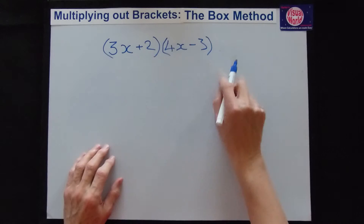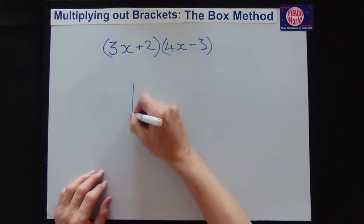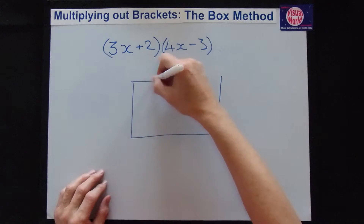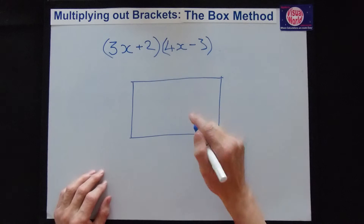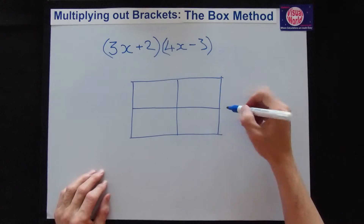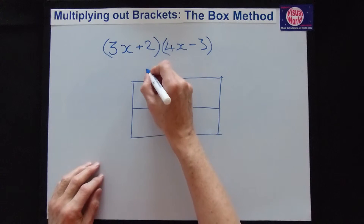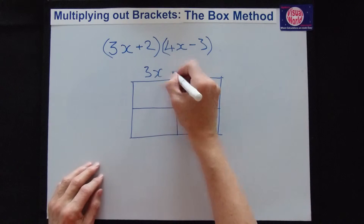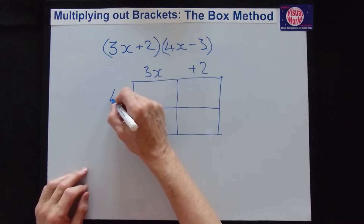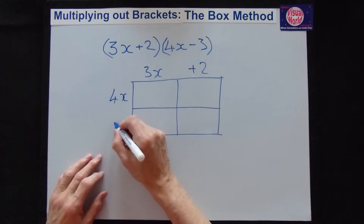Here's an example we're going to do first. What we need is a box, and the number of bits in the box is 2 by 2. The first bracket goes along the top: we have 3x and plus 2. On the side we've got 4x and minus 3.